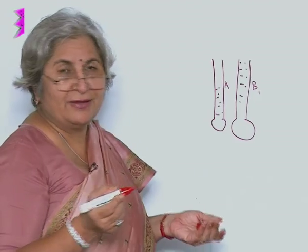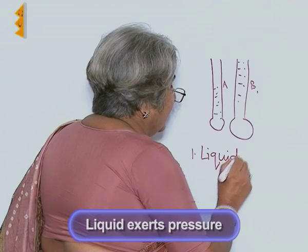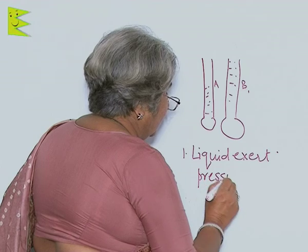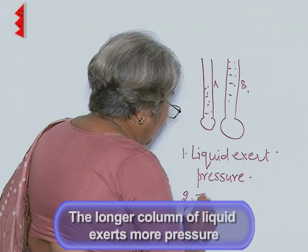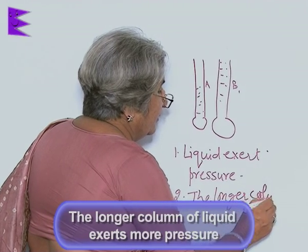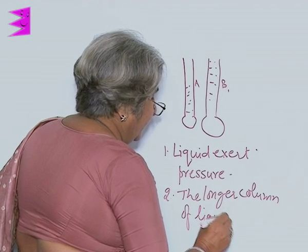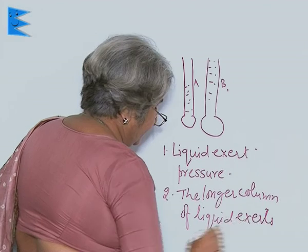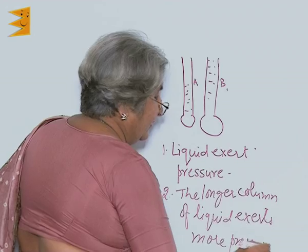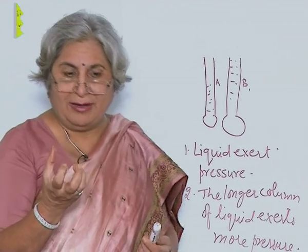So, what are the conclusions? First conclusion: liquids exert pressure. Second: the longer column of liquid exerts more pressure. Now you can have a lot of fun games out of this.